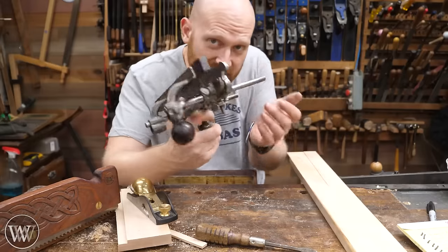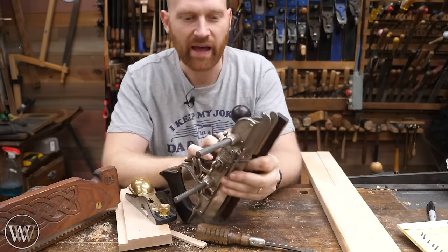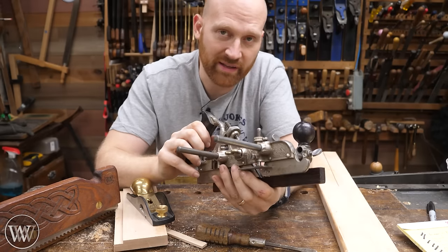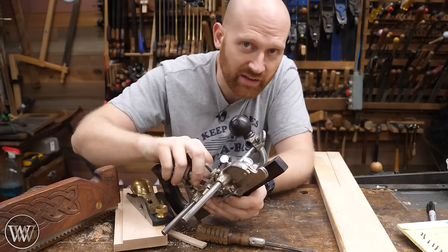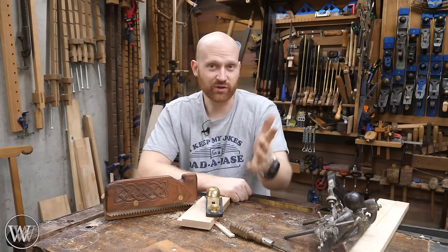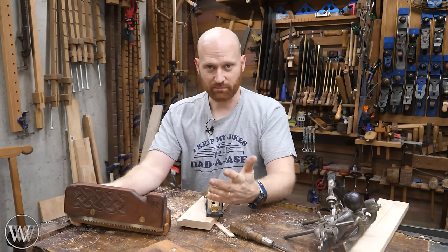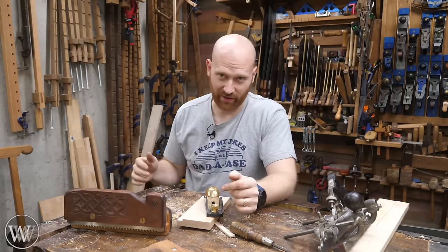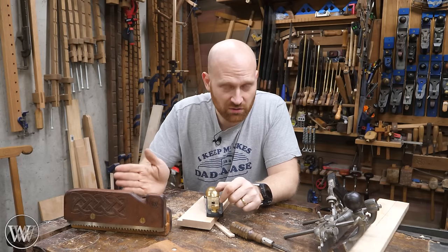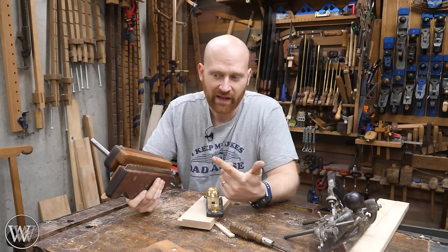The only problem with a shop-made version is the teeth are relatively small and tend to clog up. You generally want big honking teeth so dust can escape, especially on long cuts. I've seen several people take a Stanley 45, loosen up the two skates, slide them apart, put a blade in between, lock it down, and use the Stanley 45 as a kerfing plane — apparently it works great. I haven't tried it myself but maybe one of these days I will.